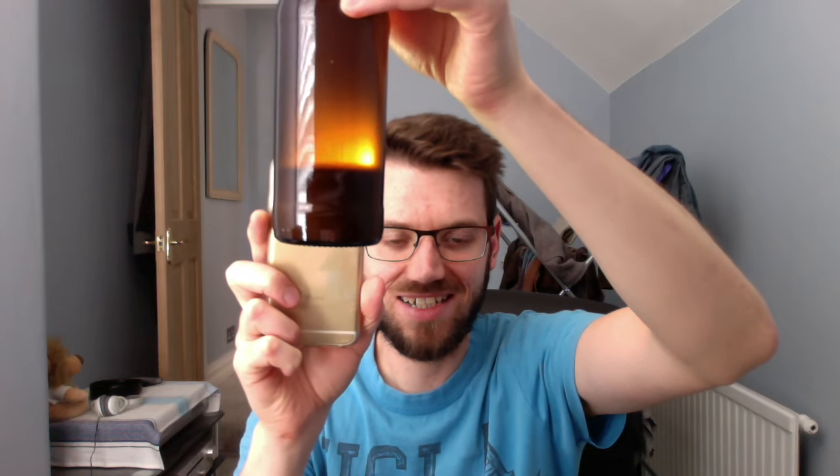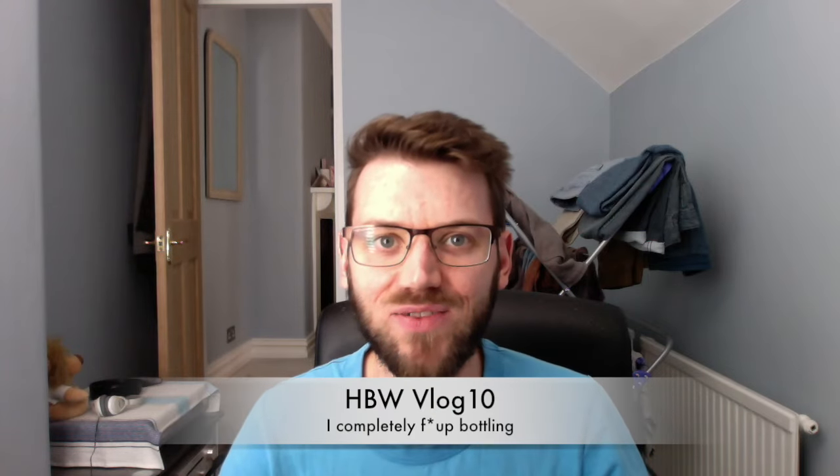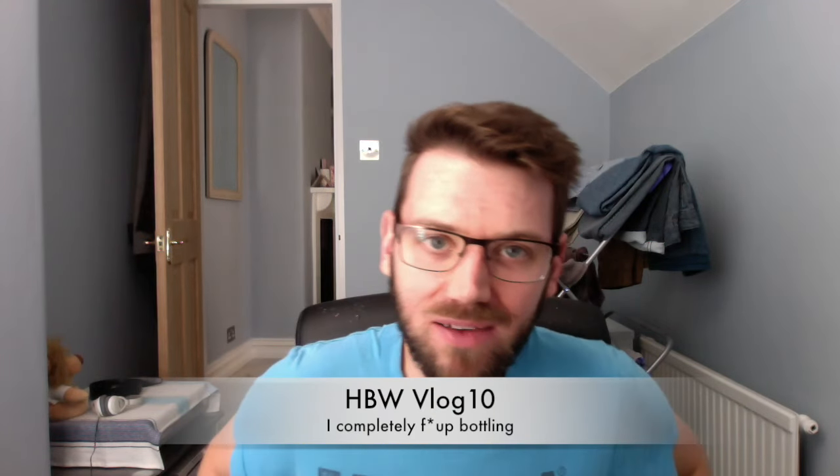As you can see there, I completely messed up bottling — bit of an afterthought. I used one of these little demijohns for the first time, but I didn't really think about how I was going to bottle it. So I got my auto-siphon and obviously it doesn't fit.